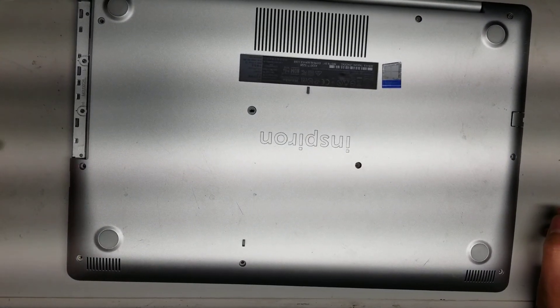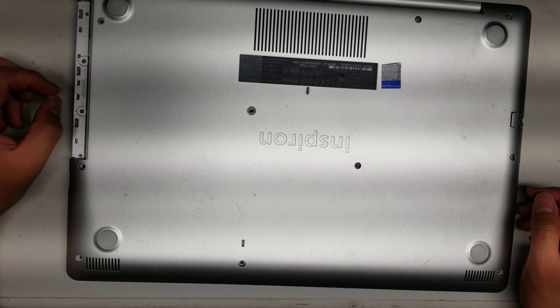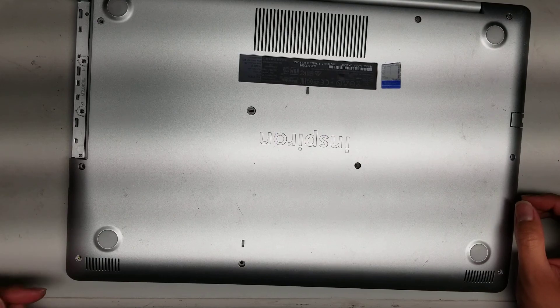Once you do that, there are two more screws under here. These are different — they're a lot shorter and flatter — so keep them all in order.